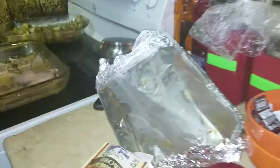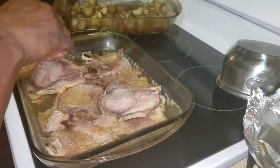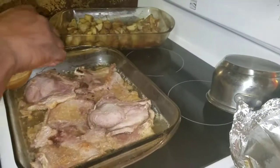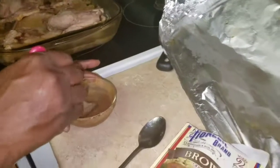If your gravy gets too thick, you just need to add a little of the juice to thin it out before you put it in there. Because if you don't, you will make chunks.